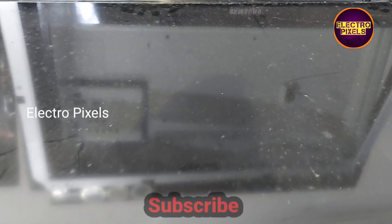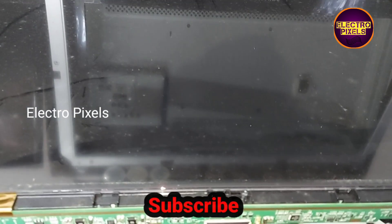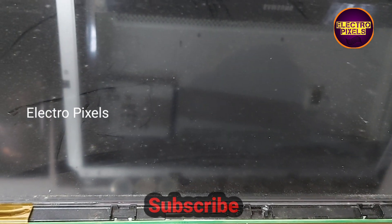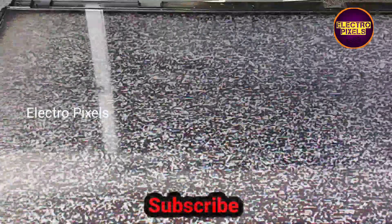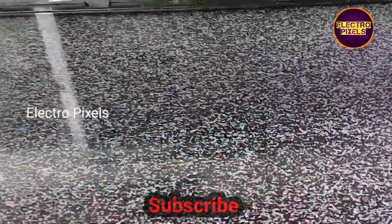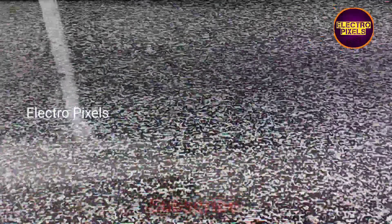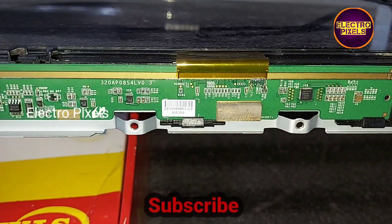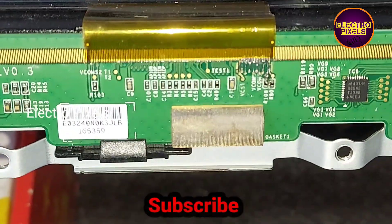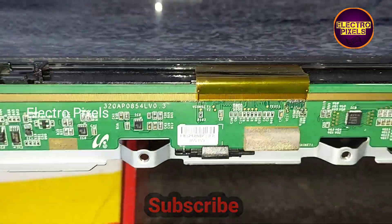See, now the TV is turned on — there is no white shading on the display. Some dot lines are there, but except for that, the white shading issue is resolved. That's all for today, hope you liked this video.